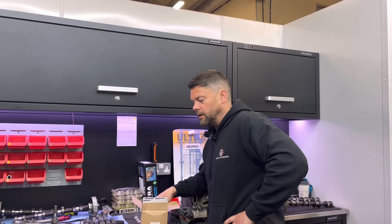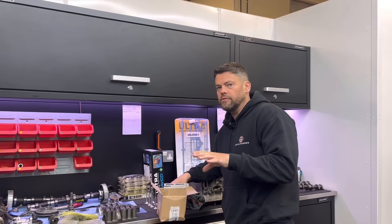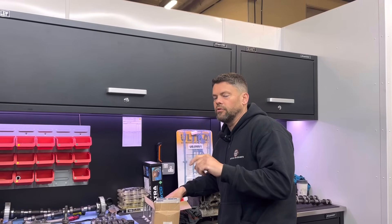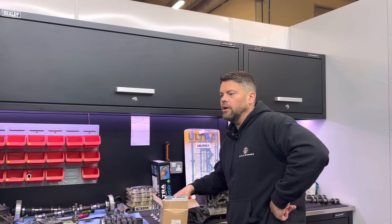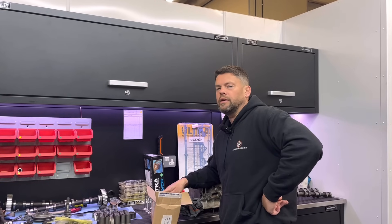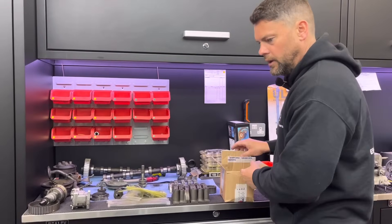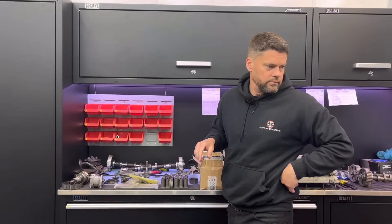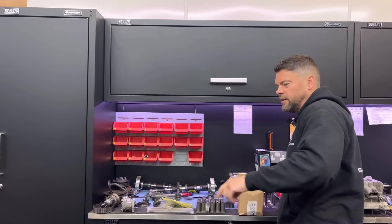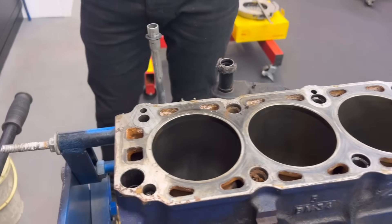The reason it came apart is because they looked after it religiously - serviced it well, put a new Gates timing belt on it. But what happened was apparently old stock cam belt got a bit perished, ripped six teeth off it and bent all the valves. They took the cylinder head off and yeah, bent the valves. Looking at it, the block face is a little bit not wonderful.